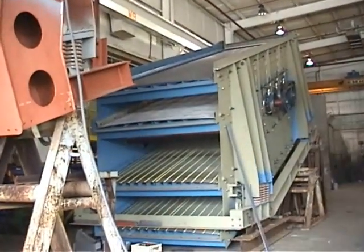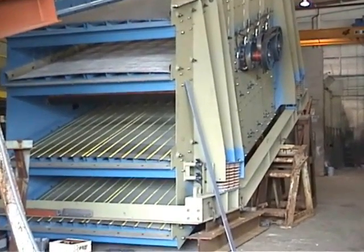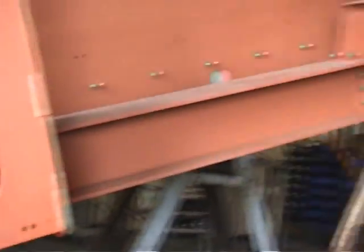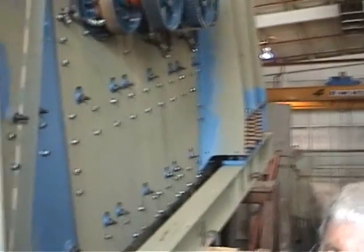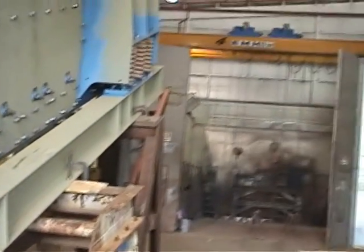All four decks are single crown, not double crown, and the frame is customized to customer specification. You see this frame here? It's straight — it's a straight face. This frame here is evidently a retrofit. It has to go and replace an existing machine, so it has to be specifically designed to fit an existing installation. That is how Deista manufactures every machine to customer requirement.